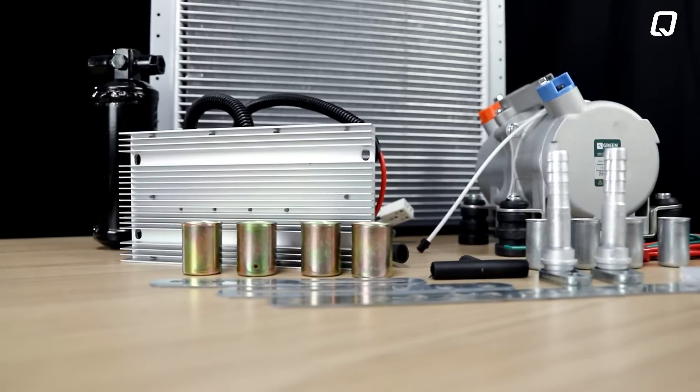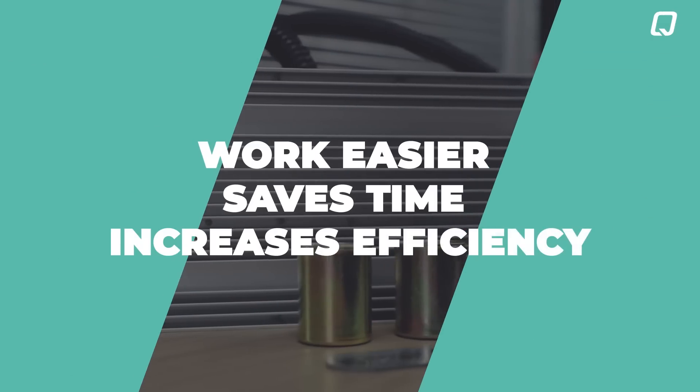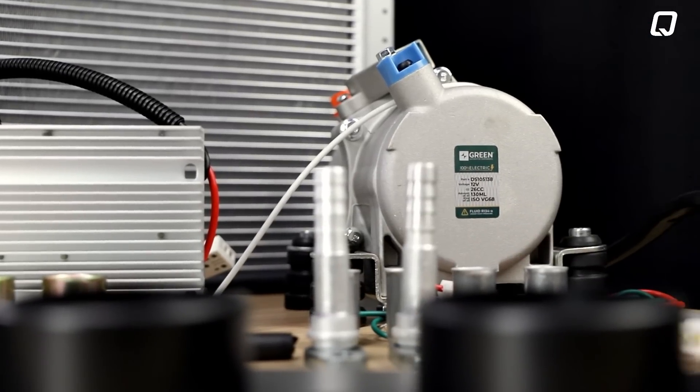Our green 100% electric compressor offers several advantages. It makes your work easier, saves time, increases efficiency, and also brings savings by reducing gasoline consumption.